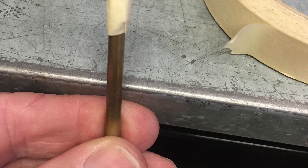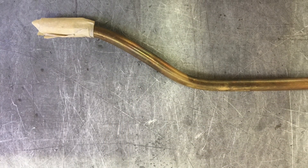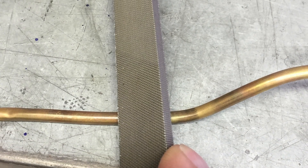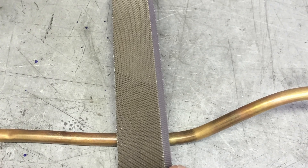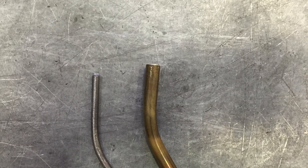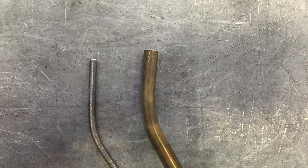Take that coat hanger template for the bends and then bend the pipe with your fingers. It's very simple, very smooth. To cut the pipe to length, I just took a file on a 45-degree angle, put a little crease in it, and just broke it right off. Pretty simple operation.